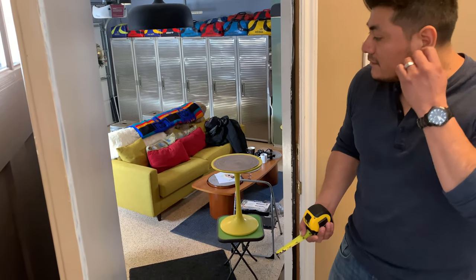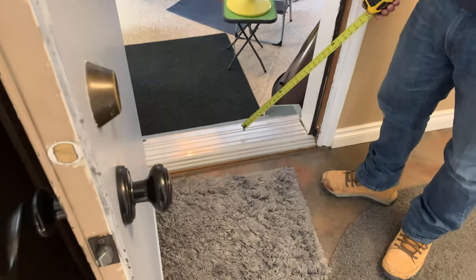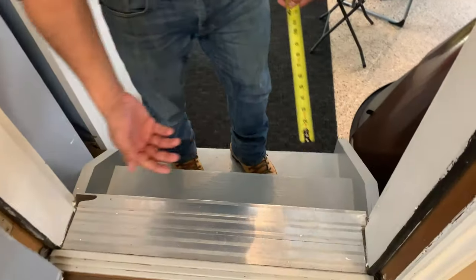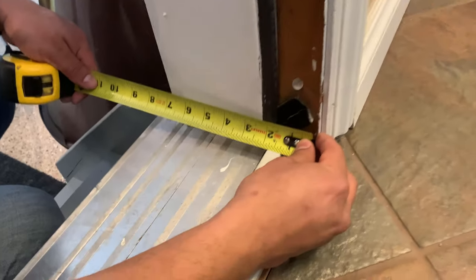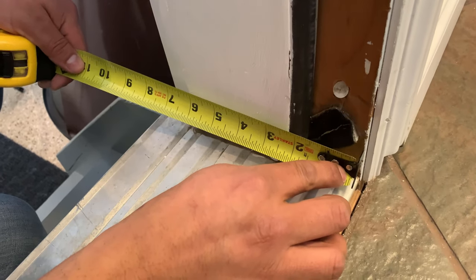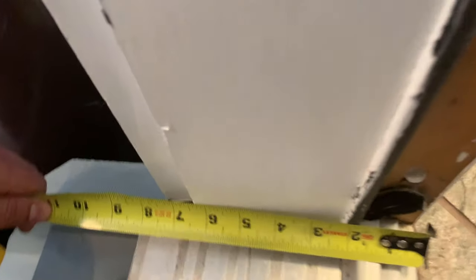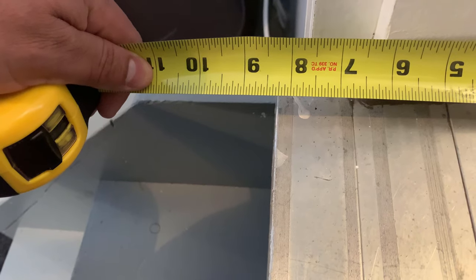The other thing we want to measure is for your door sill. Again, most of these are standard sizes, but you just want to make sure you have this information. We measure it in the same spot where we measured the jamb — right before the trim starts, all the way to the edge of the sill.